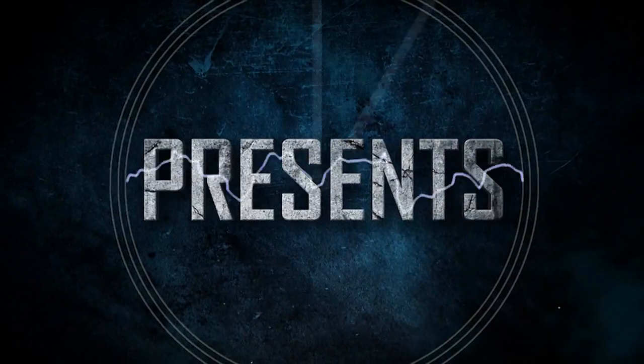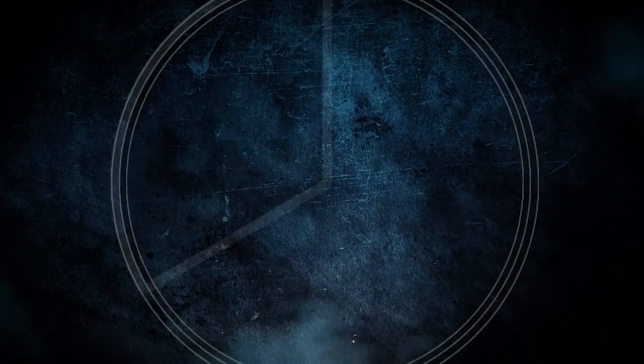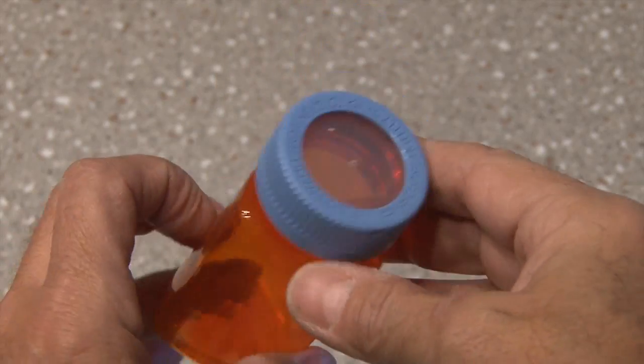Kip K presents 30-Second Veneer. You'll never be locked out again with this cool way to hide a key.